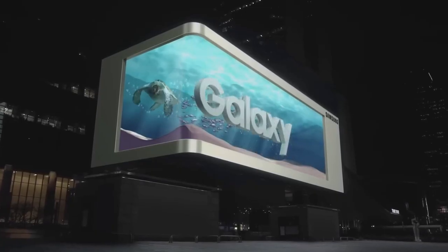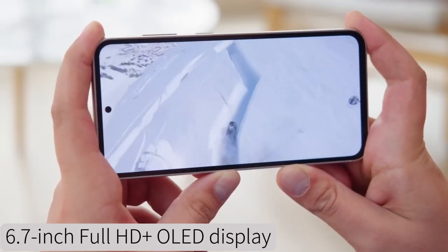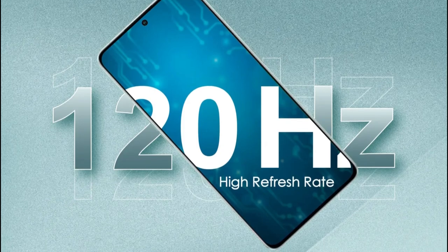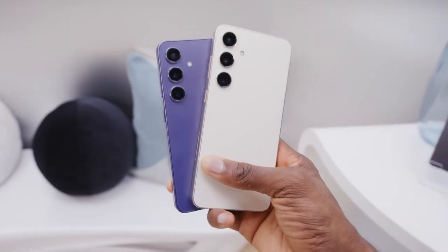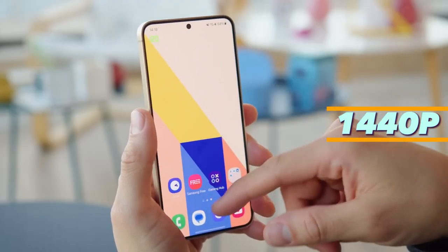The Galaxy S24 FE is set to impress with its 6.7-inch Full HD Plus OLED display, offering a 120Hz refresh rate. While the display resolution is capped at 1080p, this is a deliberate choice to keep the price lower compared to the Galaxy S24 Plus, which offers a 1440p panel.